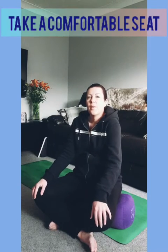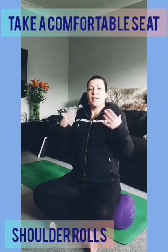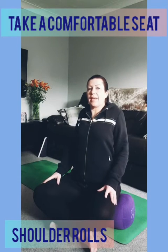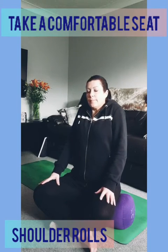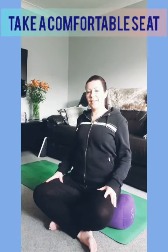Begin in a nice comfortable seat of your choice. You can sit up on a bolster like I am, or on a yoga block or a folded blanket, and just cross your legs gently at the ankles. Lift up through the shoulders and take a moment to roll them back and down. We can often feel as if we have the weight of the world on our shoulders, creating tension around the neck and shoulders, so do a few more of those with your breath.